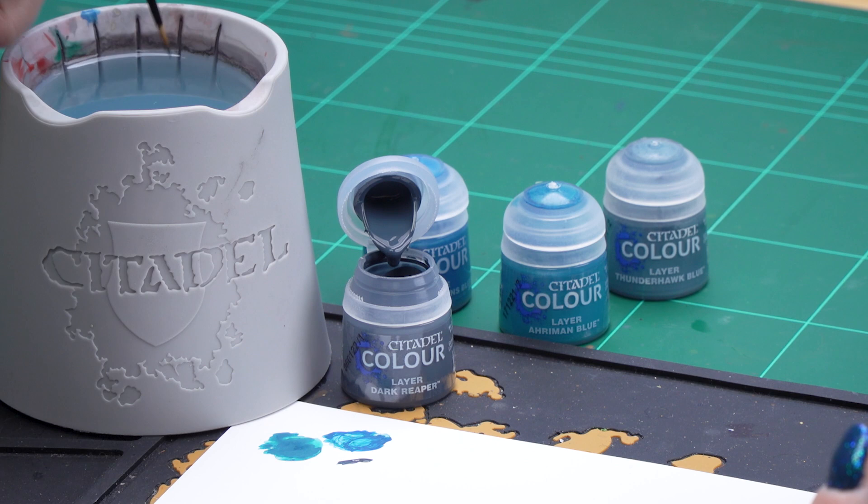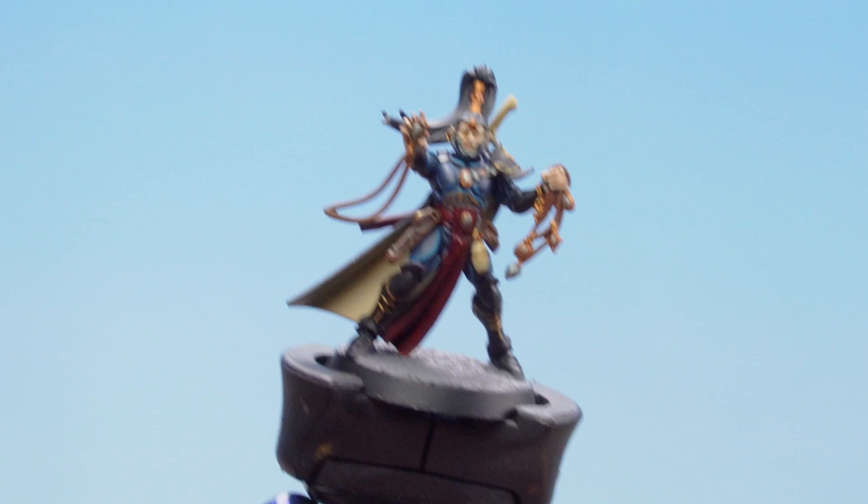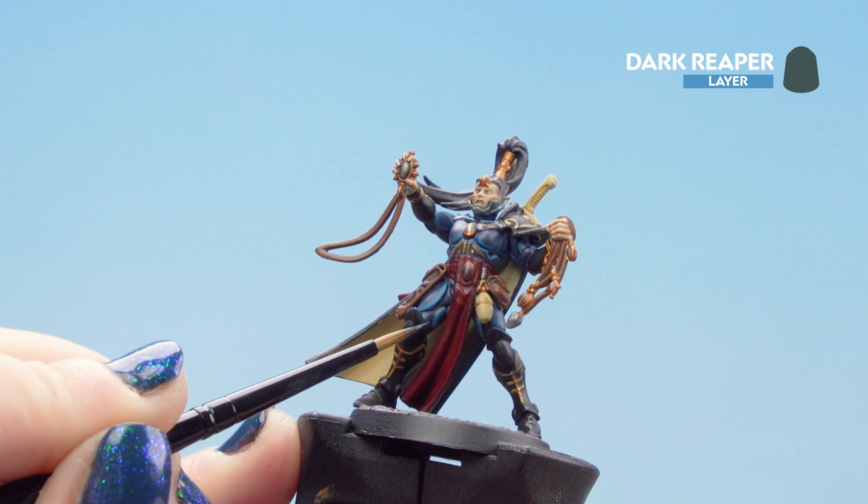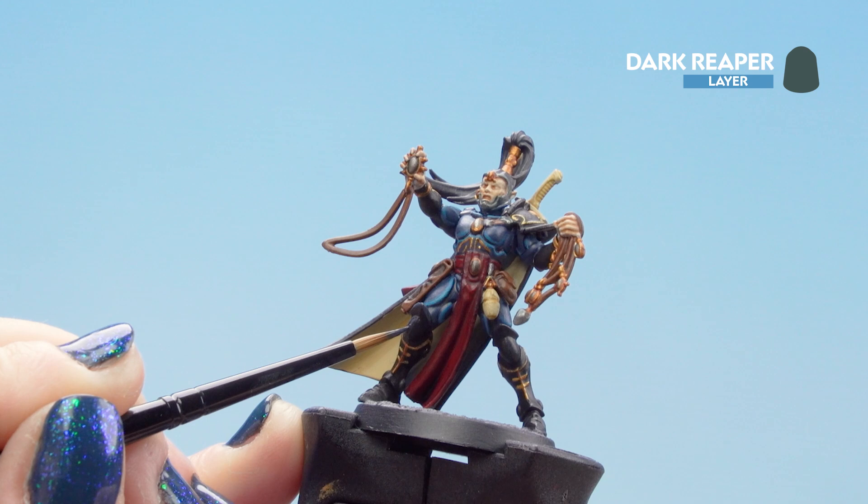I'm just going to dip into the pot and thin it down like we did last time, getting our brush to a point, and we can start putting it on our black armor. We're just going to start by highlighting around these massive knee plates, trying to avoid the blue armor and any other painted areas.